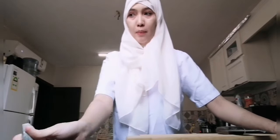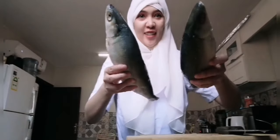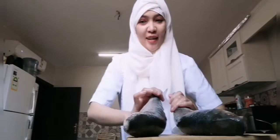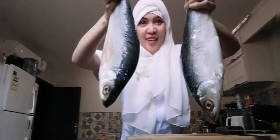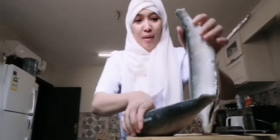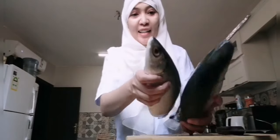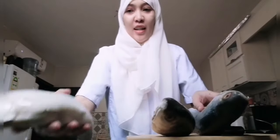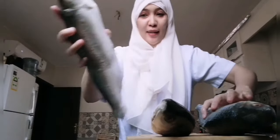So here they are. I already took them out of the plastic. Look at the size — we have bangus again for our ulam. We have food to last us a long time.